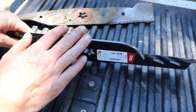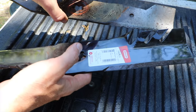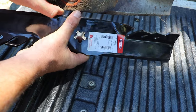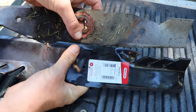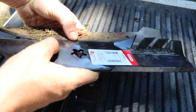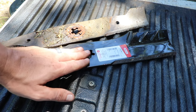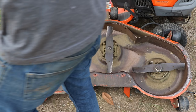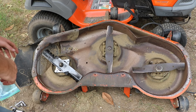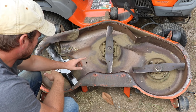It's a nice looking blade — very heavy compared to the old one, probably double the weight, and look at how much thicker it is. So we're going to put these on and test them out. I'm going to pull off all the old blades. I've already got one blade on here, so I just need to do the other two.